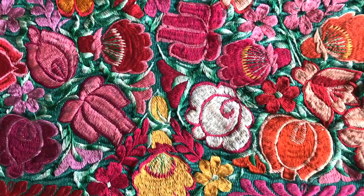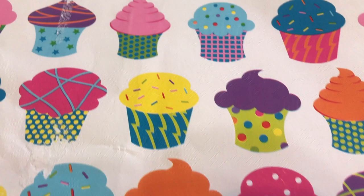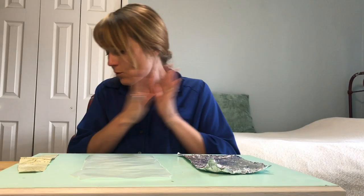And what is pattern? Pattern in art is when you see repeating shapes in a design. So when I was walking around the house I came across a lot of fun patterns. And maybe when you're walking around your house looking for materials, you can look for patterns too that you can use in your collage.